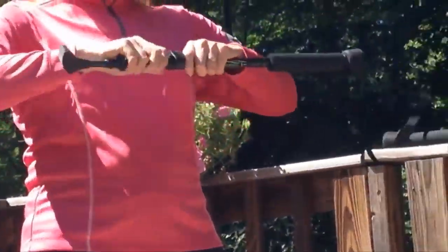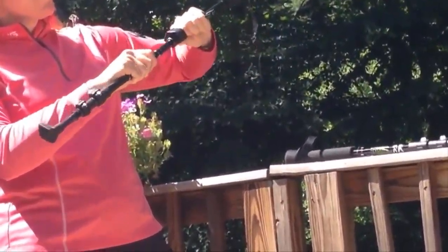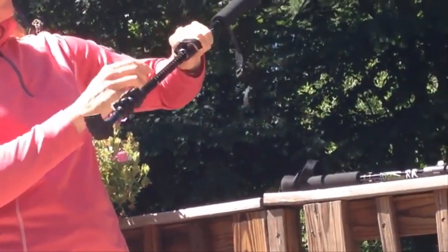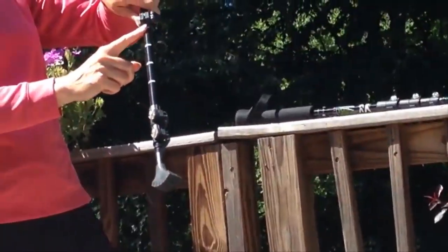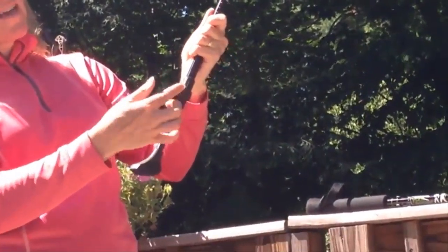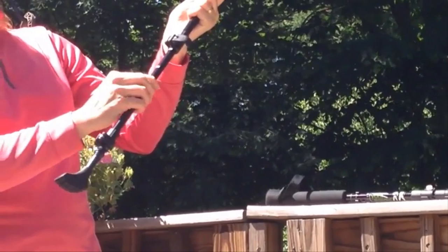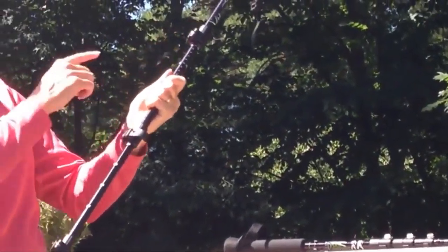You want to pull the pole out to about 130 centimeters — that's a good place to start if you're about 5'7". Go to 135 if you're taller. I'm going to go to about 130 centimeters in that first section and simply flip that lock back down. Go to the next flip lock, flip that open, and go to the same distance — 130 centimeters — just to be consistent so when I do my other pole they match up easily.